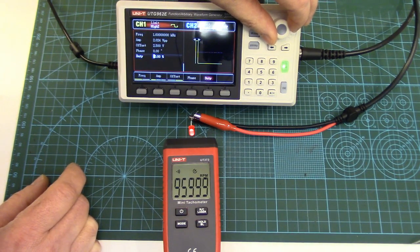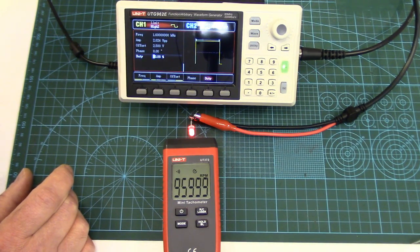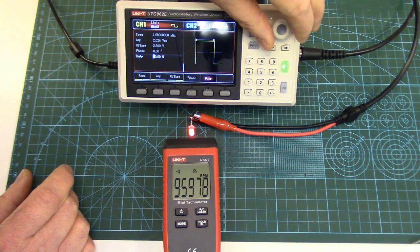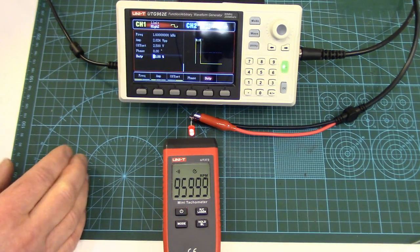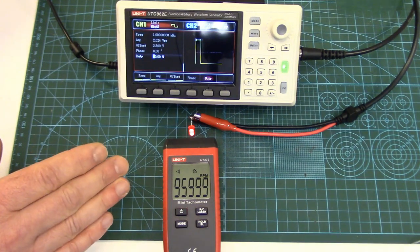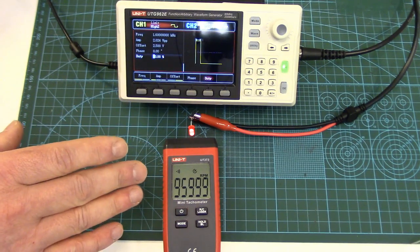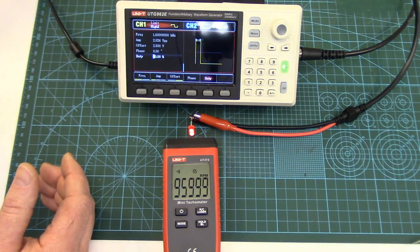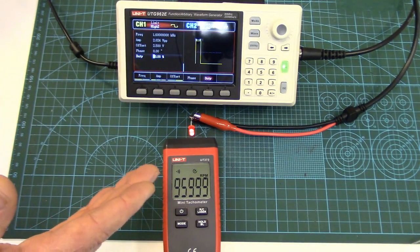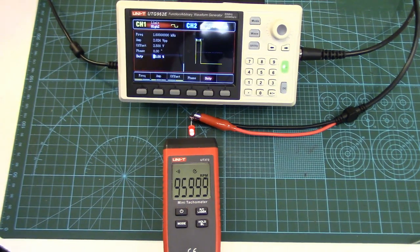Let's play with the duty cycle to see if that changes anything. At 10% duty cycle, going up to 50% duty cycle — it hunts a little bit but then stabilizes back at 95,999. So duty cycle doesn't really seem to bother it; it will detect either a short flash or a long flash and still give a very accurate reading. Accuracy is very good. We have to take into account though that with a real spinning object you're relying on a good reflective light source coming back into the sensor, so it's only going to be as accurate as that reflected light.